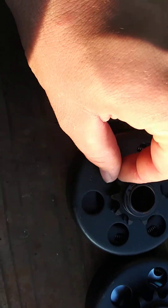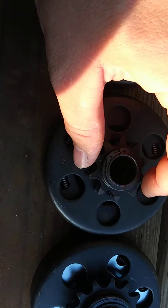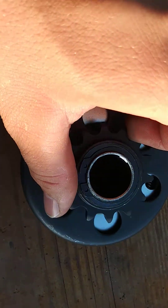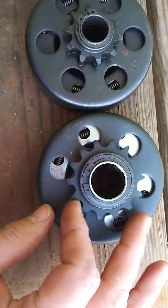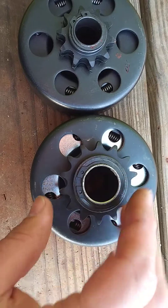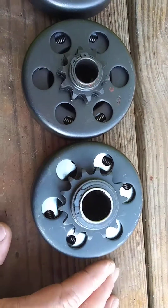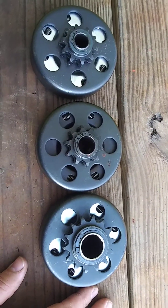The three-quarters are standard for your standard engines, which is like the 196 up to the 212. And the one-inch is just for the big blocks generally, like the Predator 301 and the Predator 420. This also fits the GX390. And there you have it.